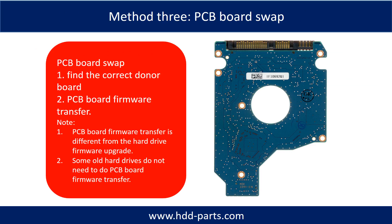The most vulnerable parts on the PCB board are the power supply circuit and motor IC. Fixing the hard drive PCB board method 3 is PCB board swap, which includes two steps: one, find the correct donor PCB board; two, perform the PCB board firmware transfer.